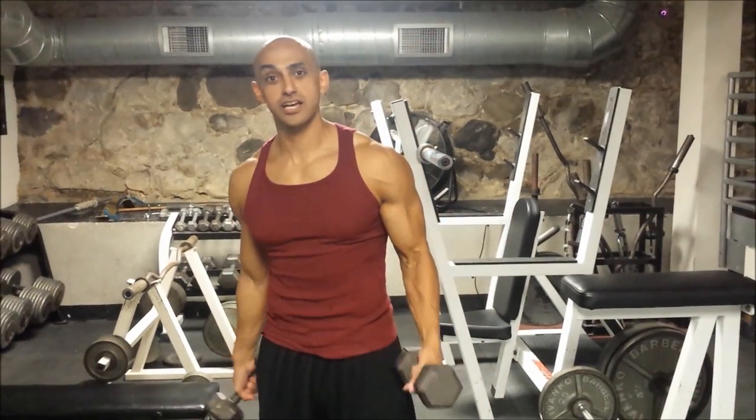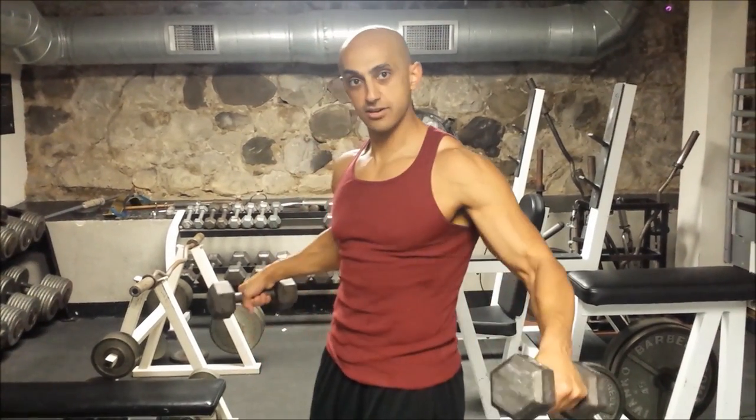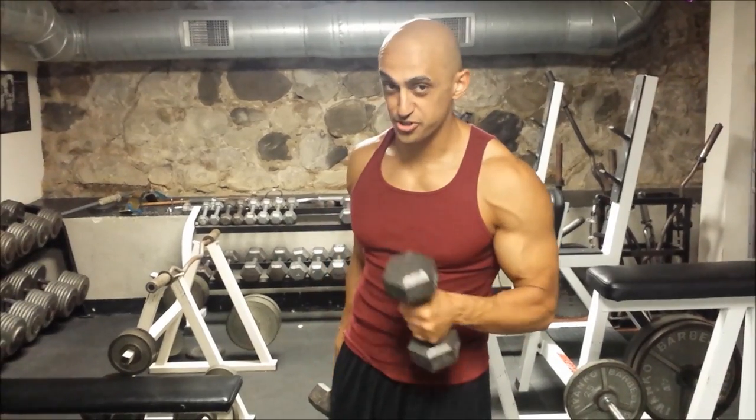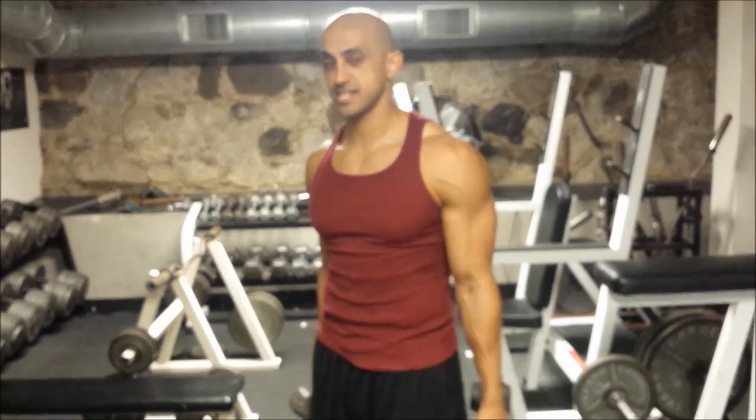What we're going to learn how to do today is how to do a standing side lateral raise. The same rules are going to apply to seated lateral raises. I'm going to show you how to do it, how I want you to do it, and then common mistakes in between.